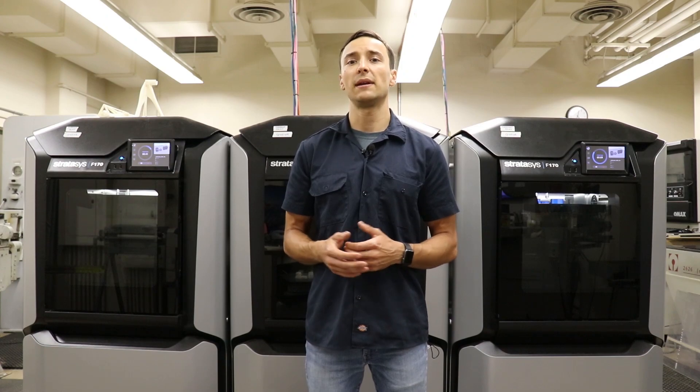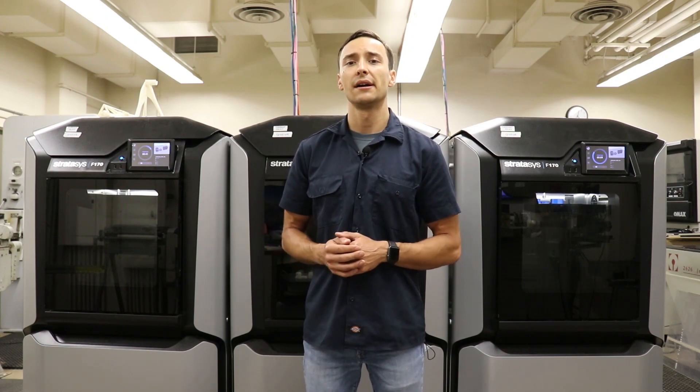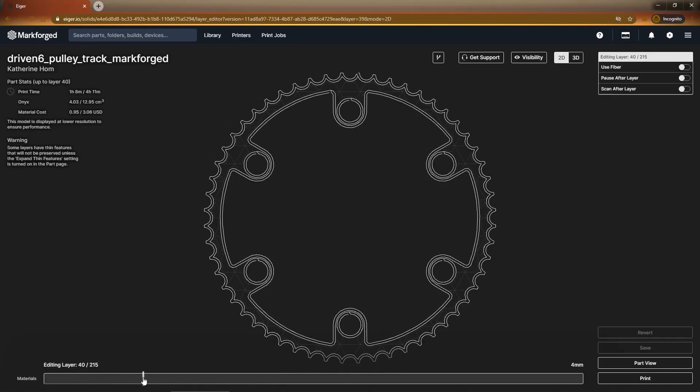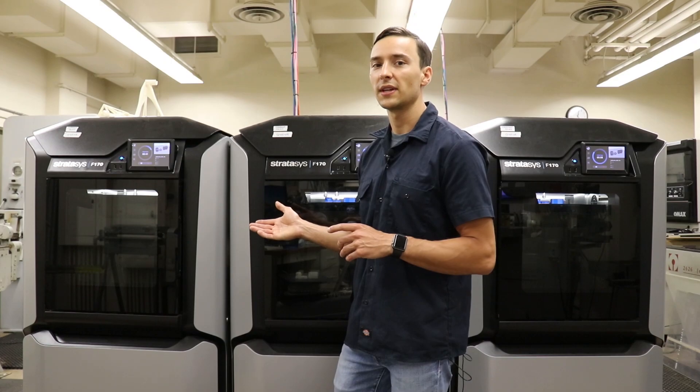The process for 3D printing begins with the development of a CAD file, or computer-aided design file. From there, the CAD file is imported into 3D printing software where it is graphically sliced horizontally and a toolpath is generated for each layer. The toolpath specifies the motion of the printer and instructs the machine where to displace material. Once the CAD file has been sliced and toolpaths generated, the code is loaded onto the 3D printers and the machines can begin printing.